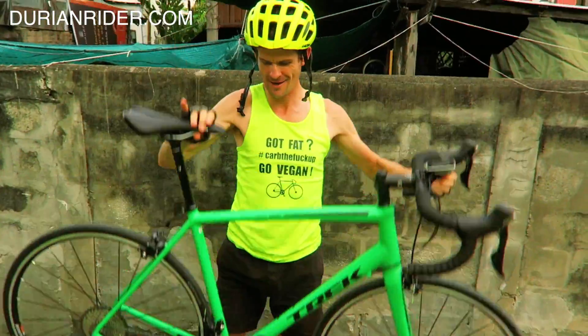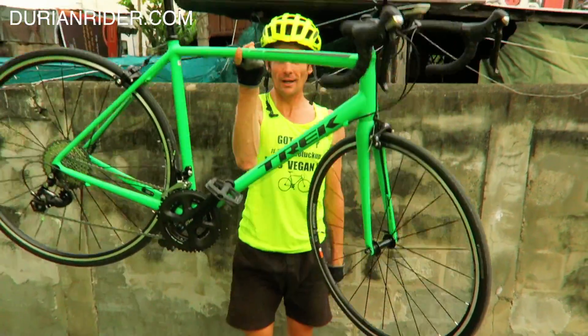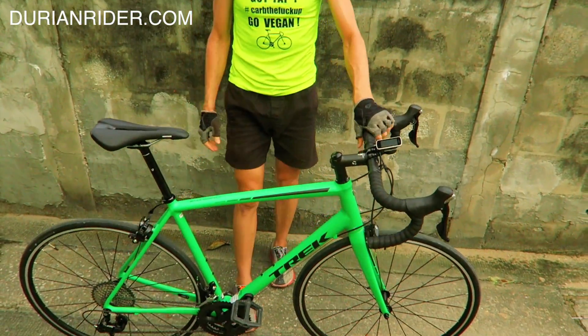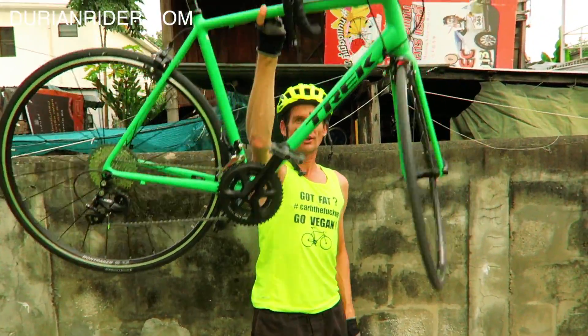It's fucking so light. Pick it up with one finger. One finger. 8.7 kilos. It's pretty light — it's not 7 but it's light enough. It's a one-finger bike, one finger above your head. That's how you know you've got a good climbing bike.